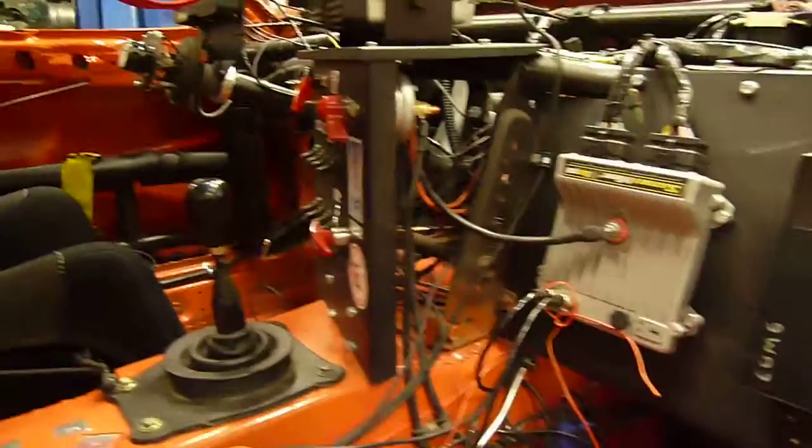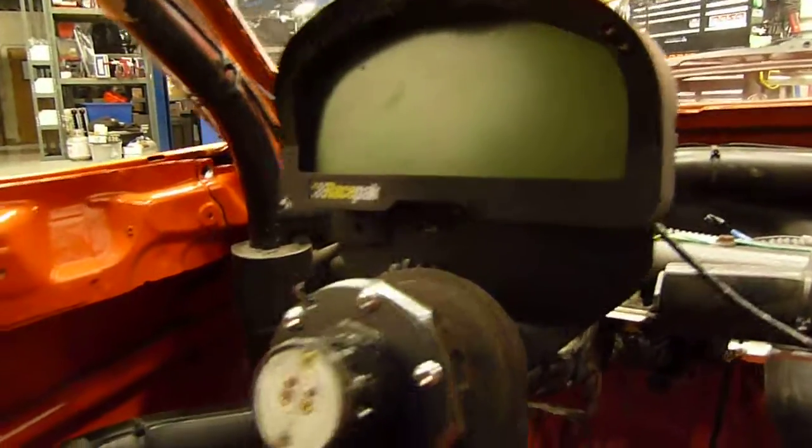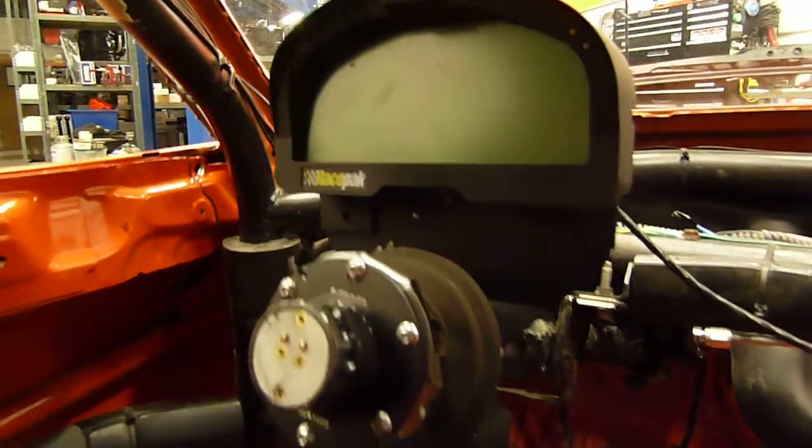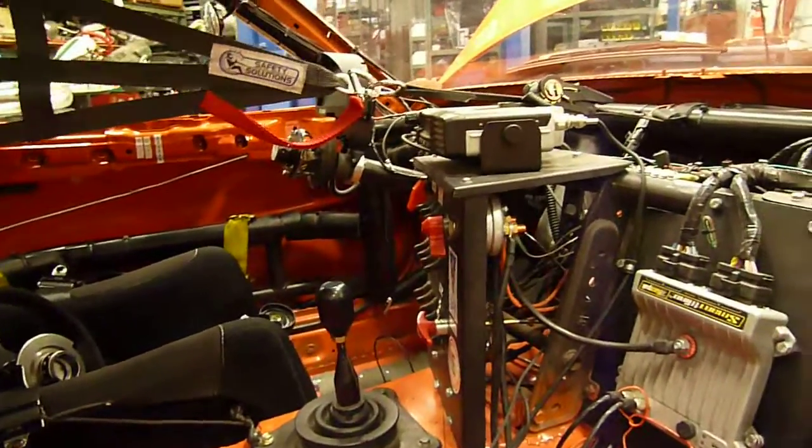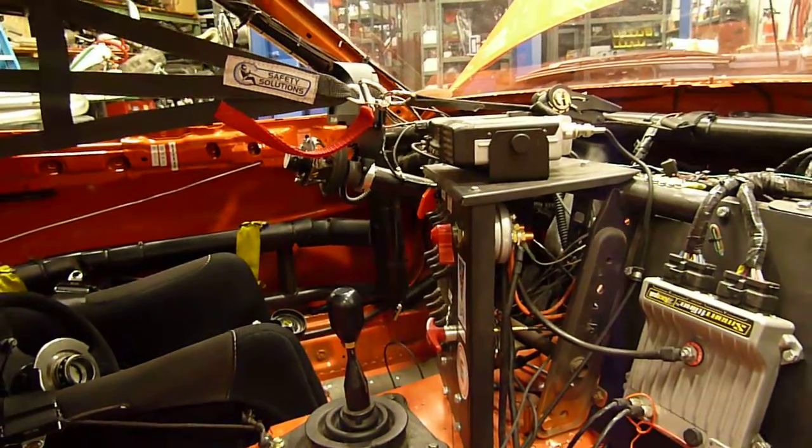The driver doesn't have to do that manually. It will also set off a warning light just underneath our Race Pack IQ3 dash — kind of hard to see there, but there's a very bright LED light that will trigger. But the driver will not have any trouble knowing the system has gone off, because he'll be covered in foam. It's like — time to get out, guy.